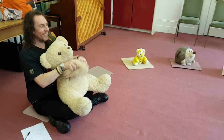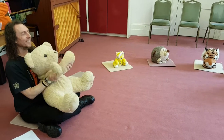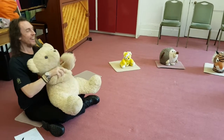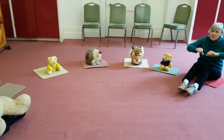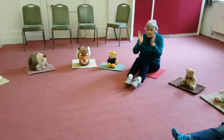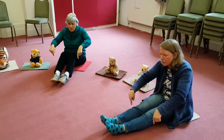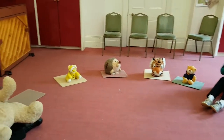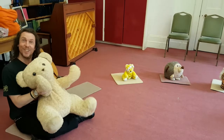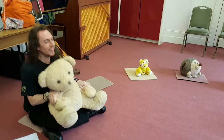Wind the bobbin up, wind the bobbin up, pull, pull, clap, clap, clap. Wind it back again, wind it back again, pull, pull, clap, clap, clap. We point to the ceiling, point to the floor, point to the window, point to the door. Clap your hands together, one, two, three, put your hands upon your knees.